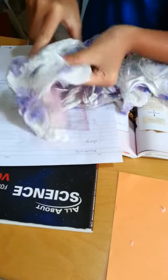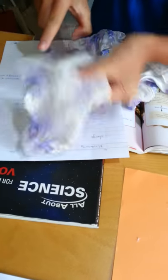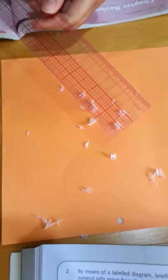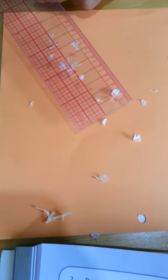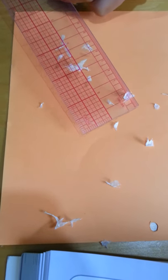Wrap the silk cloth against a plastic ruler. When you're ready, place it over shredded papers. Wow, look at that — see the shreds of tissue paper attracting to the charged plastic ruler.